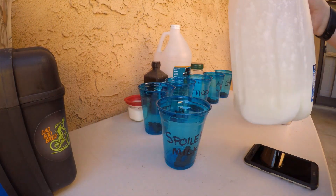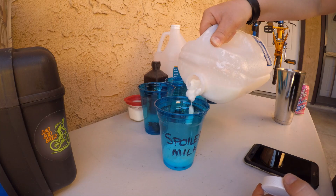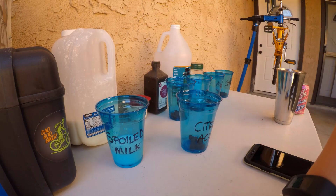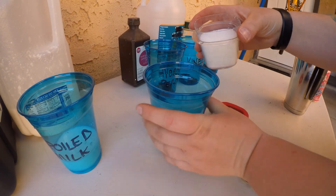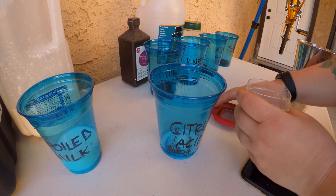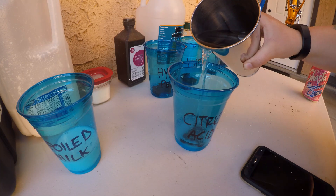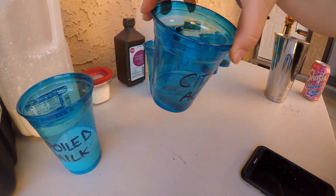So this sour milk — or spoiled milk — is going to be super stinky. Oh, it's so chunky. We're just going to do a little bit there. So there's the spoiled milk. Citric acid — I'll just ballpark it, we'll say that's a tablespoon, we'll do a couple just to make sure it's nice and strong. The base for any of the powder experiments is going to be water.